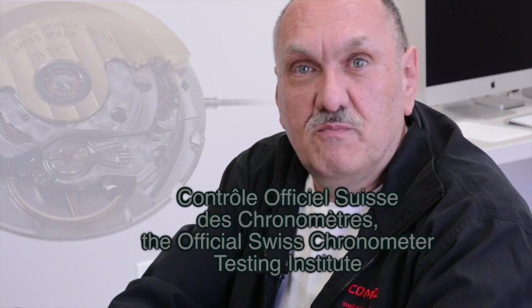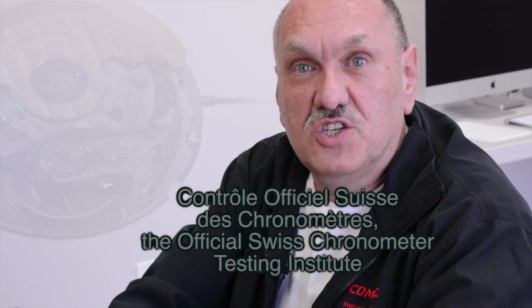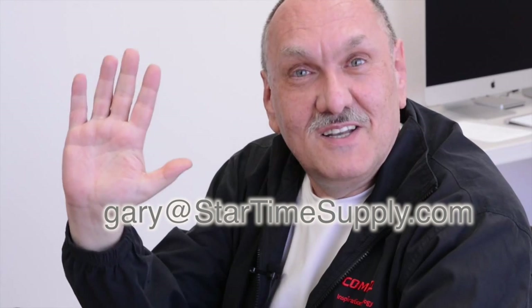So in conclusion, the Top and Chronometer grades are essentially the same. The only difference being that the Chronometer grade is timed in more positions and goes through the COSC certification. The only benefit to that would be if you were building watches and you wanted to put the name Chronometer on the dial of your watch. This is Gary from Star Time Supply, and I'll see you next time.